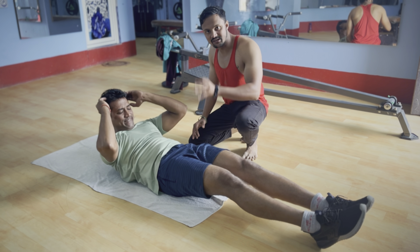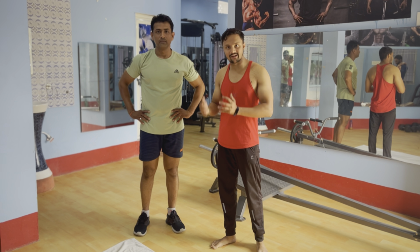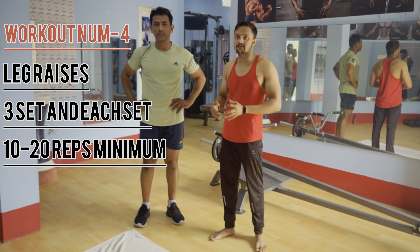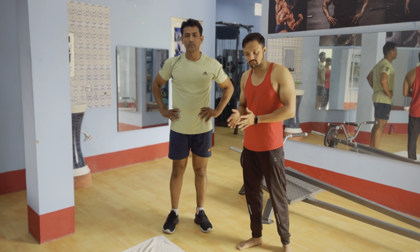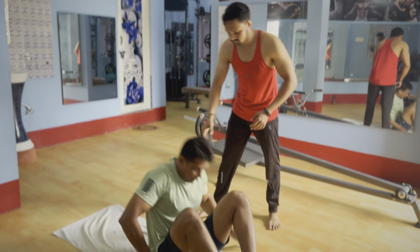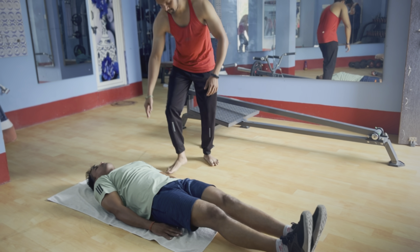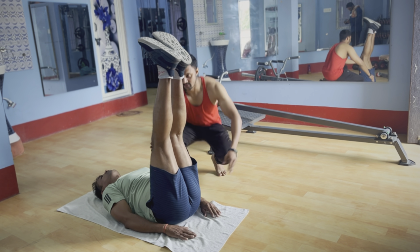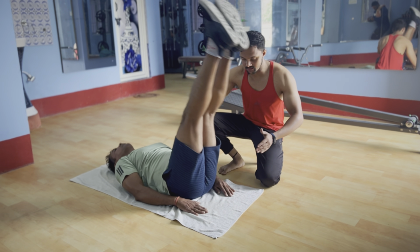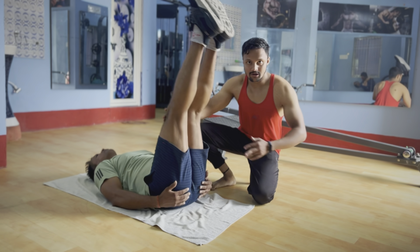We have to do 5 sets and keep the same repetition of 10 to 20. Now we are going to do the 4th exercise. We have to do the legs properly — 4 steps, then up and down 90 degrees, then slowly down and up, then down. Three sets are higher.